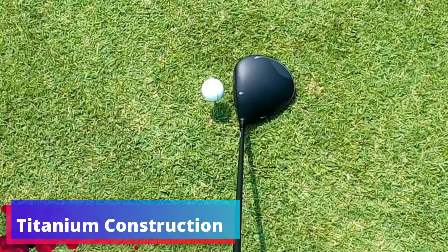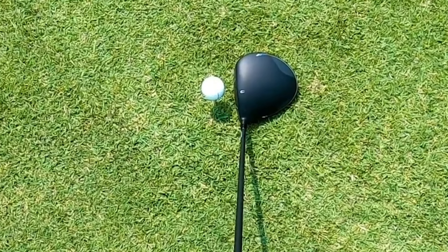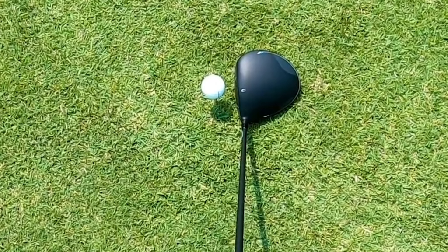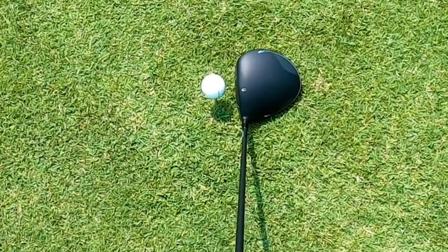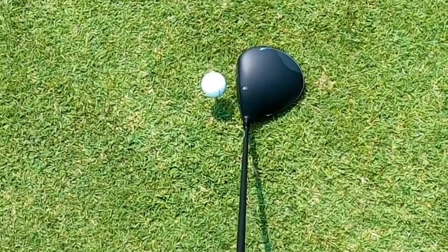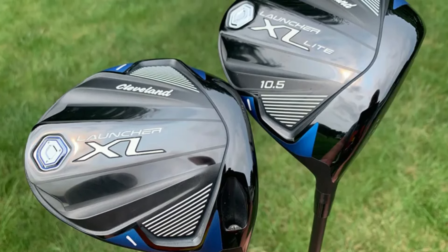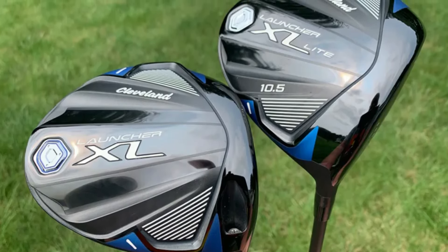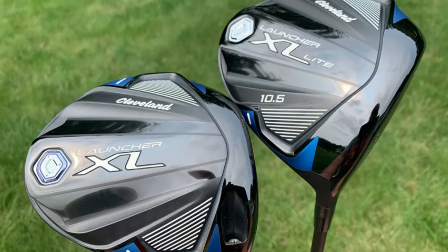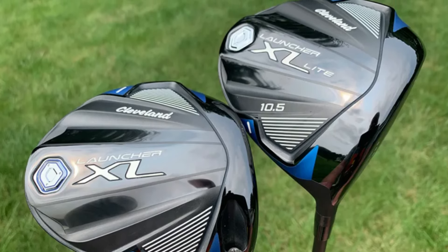Titanium Construction: Engineered with high-quality titanium, the Launcher XL Light doesn't just focus on weight reduction. Titanium ensures durability and provides a superior feel upon impact, transferring energy efficiently to keep your shots powerful and optimally distanced, adding robustness to what might otherwise be a lighter touch. Why it's great: This driver ranks exceptionally well among equipment tailored for performance and comfort. The combination of a forgiving sweet spot and power-enhancing lightweight titanium construction ensures that every swing counts more, costs less energy, and elevates the playing experience.